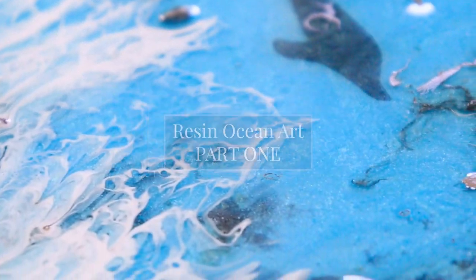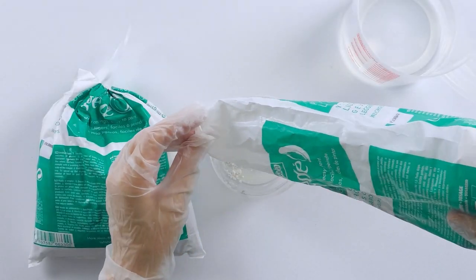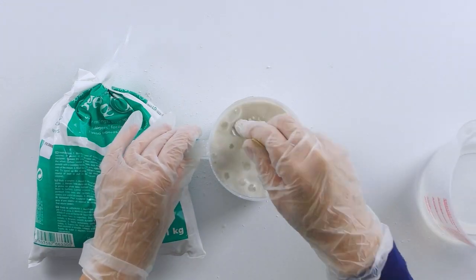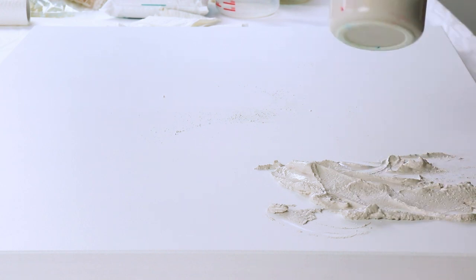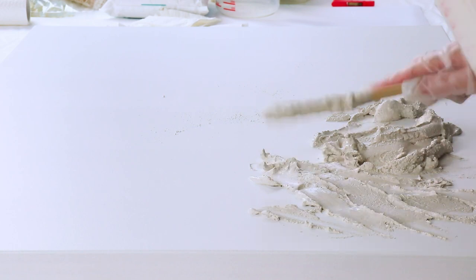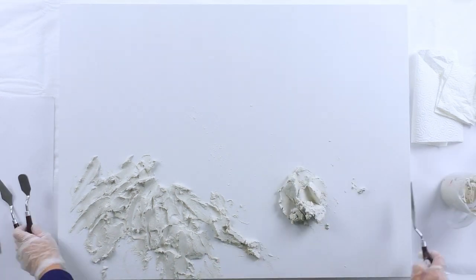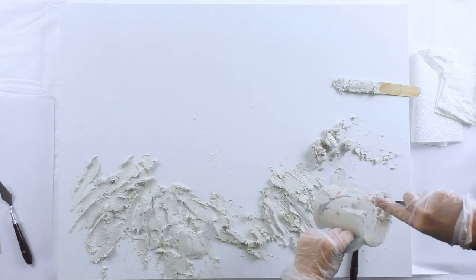In this tutorial I'll show you how to do a resin ocean artwork. Using Gedeo light plaster I'll make my rock formations. I'll mix some water into it and let it sit for a bit to thicken up and dry out a bit before I pour it onto my wood panel, just to make sure it's not too sloppy. You need to be able to work really quickly because once it hits that stage it dries out super quickly.